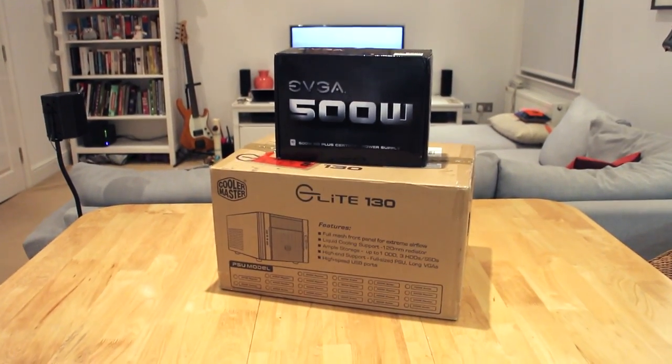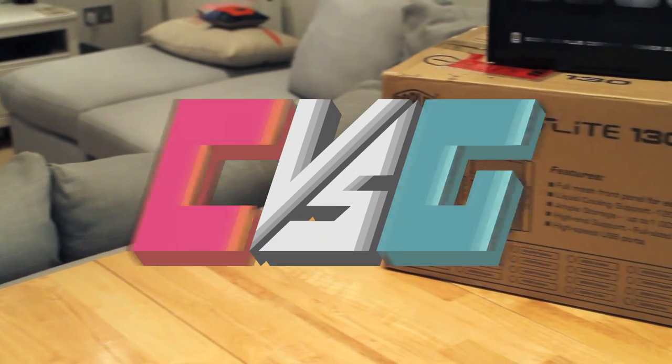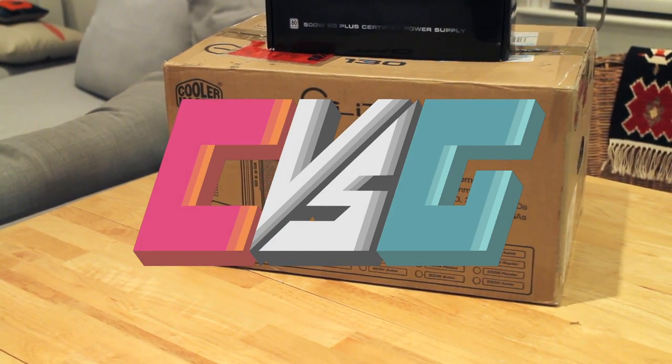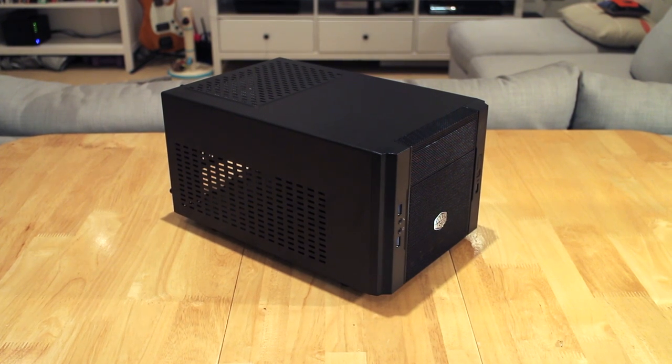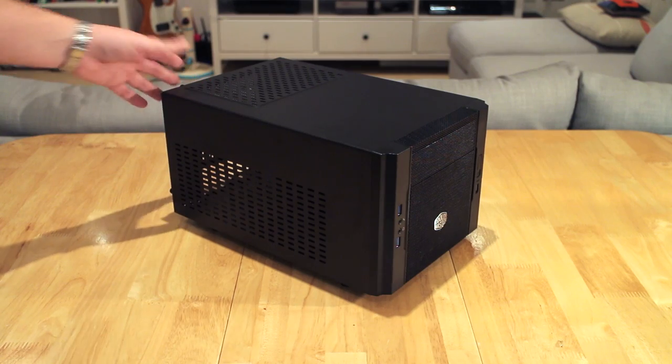Hi guys, Barry from Coffee vs Glass here and welcome to part 1 of my super cheap home server video series. Part 1 is going to be covering the case and the power supply I've chosen for my cheap home server build.